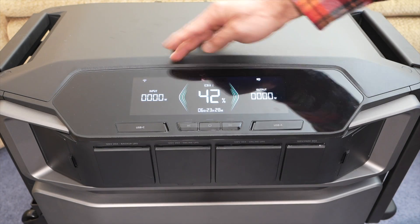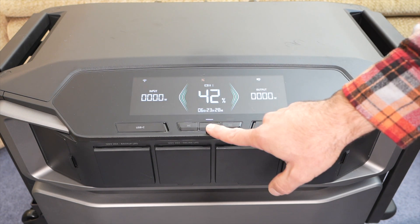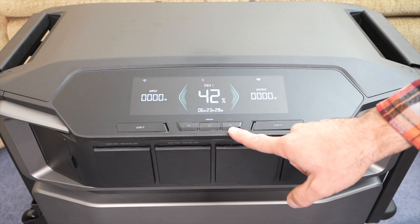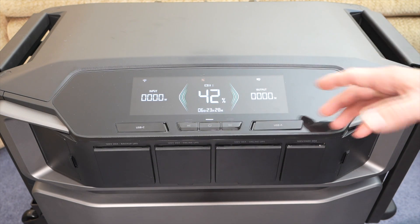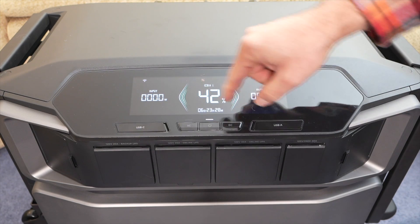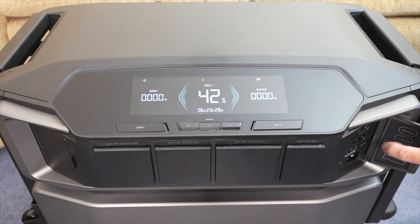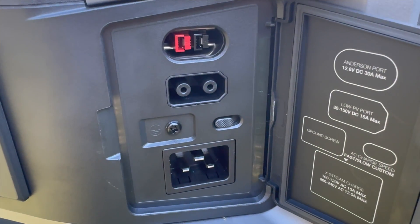On the front, you have a really nice screen that shows the input and output watts, state of charge, and some other information. You have a power button, AC, and DC button. In terms of DC ports, there are two USB-C 100 watt power delivery ports, two USB-A ports, and then over here is a 12 volt, 30 amp Anderson output.